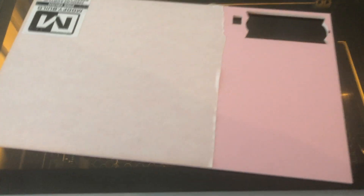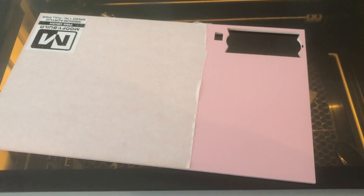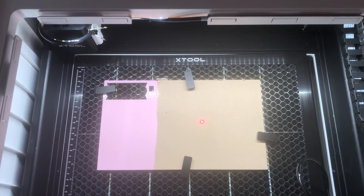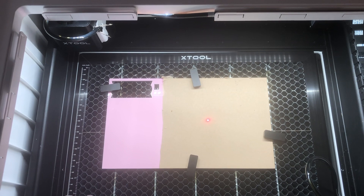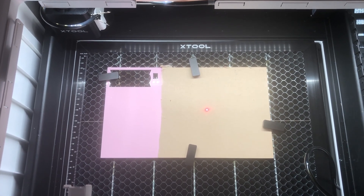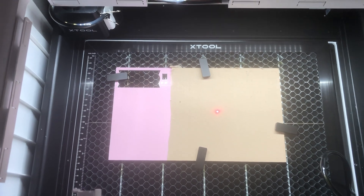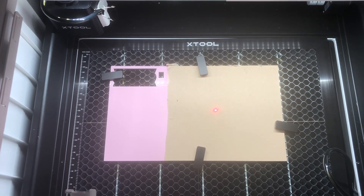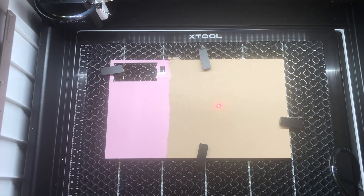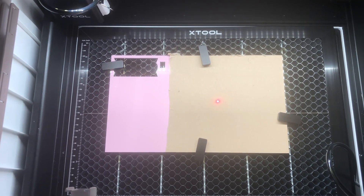What you want to do is remove your paper backing from both sides in the area that you're going to cut. This is what the acrylic looks like inside my Xtool M1. I have it sitting on top of the honeycomb layer and I've used clips to make sure it is stable inside the machine. If you're attaching it to your base plate, use a little bit of tape to make sure the acrylic doesn't slide around.